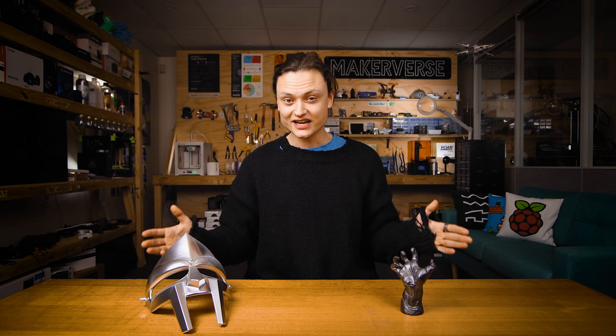Hey gang, Tim here at Core Electronics and today I'm showing you how I get metallic finishes on my 3D prints.